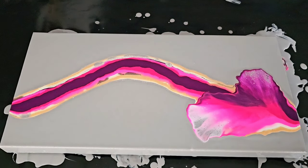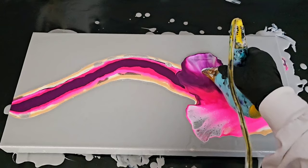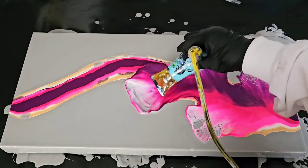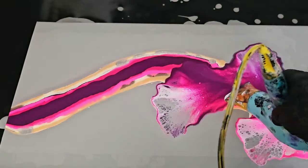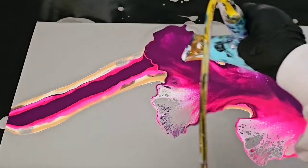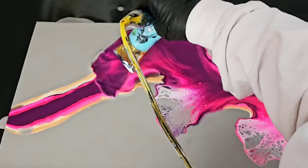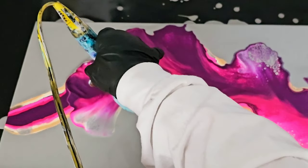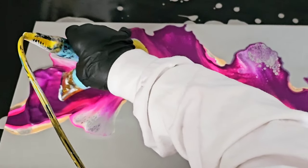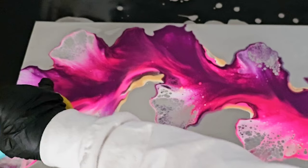I carefully took my time blowing the paint in the direction I wanted it to go. I was looking for almost a branch look — like a piece of coral, not a whole bushel of it. Just a simple-looking branch of beautiful pink flowing over the canvas with a darker area in the center that I could move on to when it dried and use the prismatic pour technique to create some beautiful bubble-algae-looking areas, giving it a mixed media look.